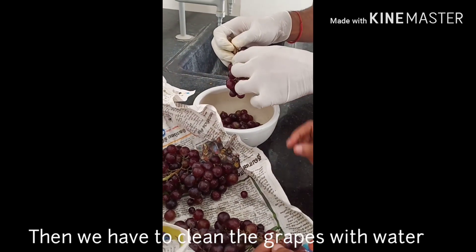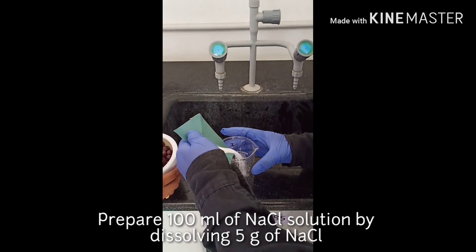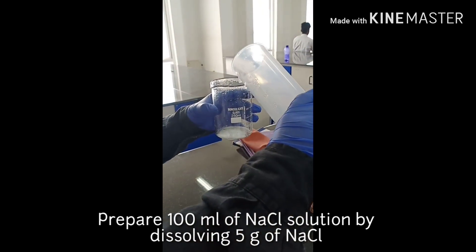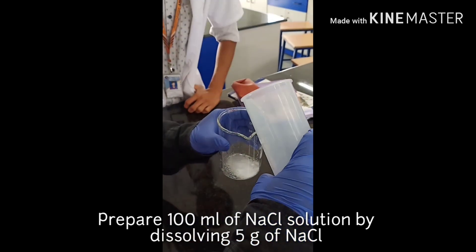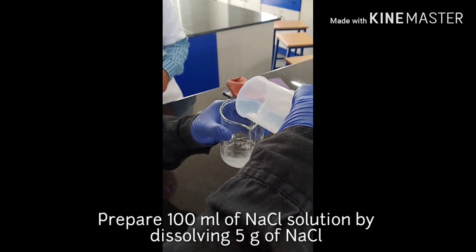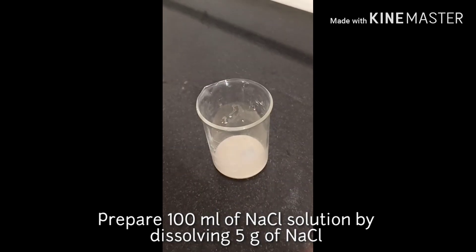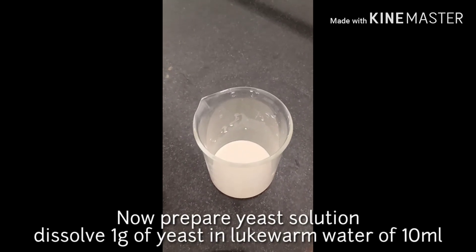We are going to wash the grapes using a percent NaCl salt solution to remove impurities like sand and any other contaminants.